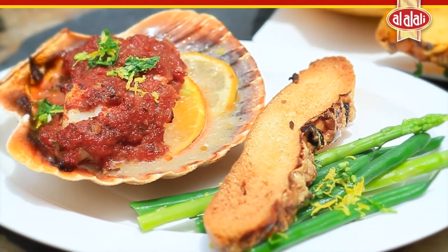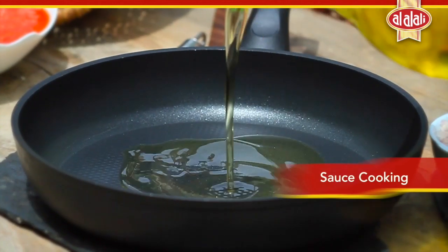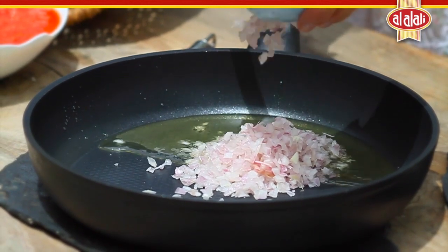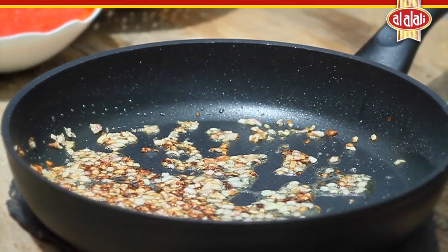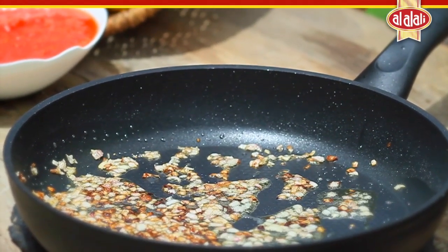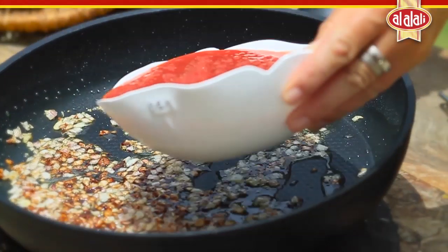Let's start with the sauce. Add olive oil, then add in your onion and allow it to sizzle for about five minutes. Once the onion has just started to turn golden, this adds beautiful flavor and richness to the sauce.